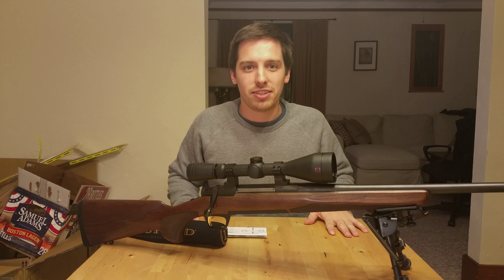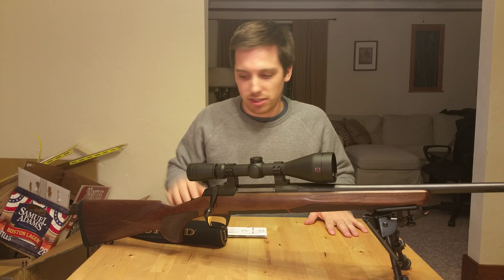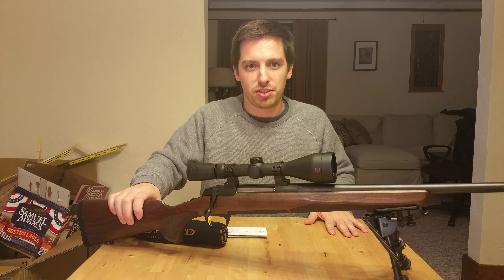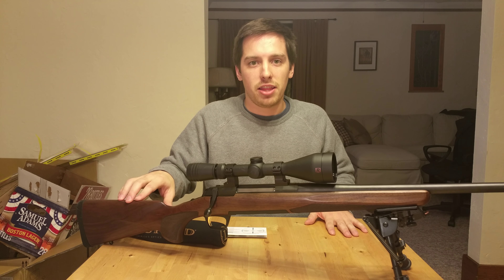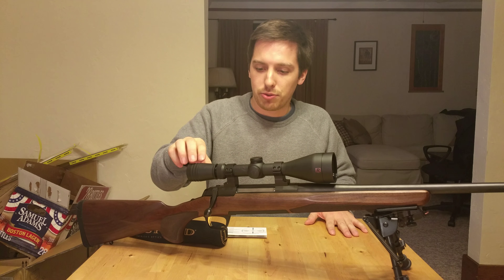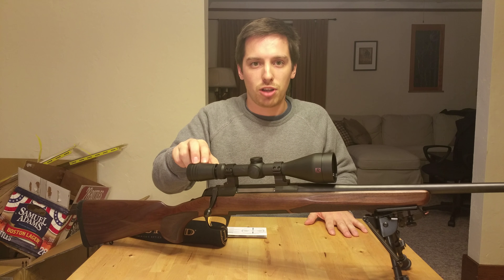This is the second video in the series on my rifle. This is a Browning X-Bolt 270 Winchester rifle, and the first video reviewed the rifle itself. This second video is going to review the Redfield Revolution scope I have mounted here.